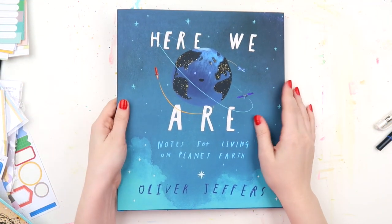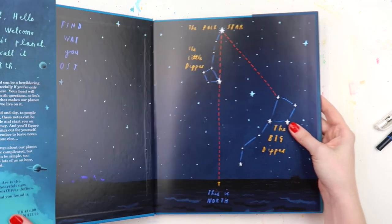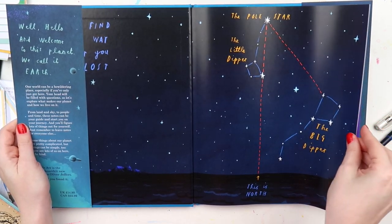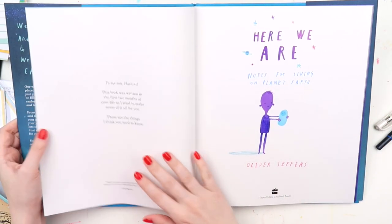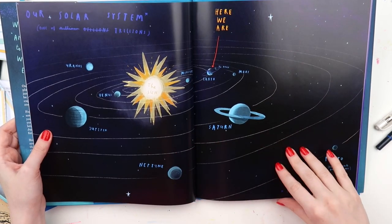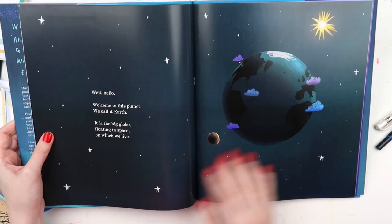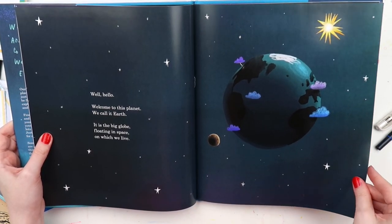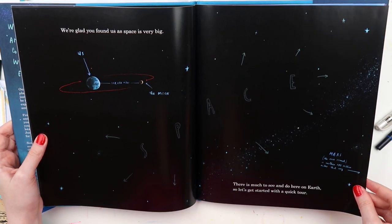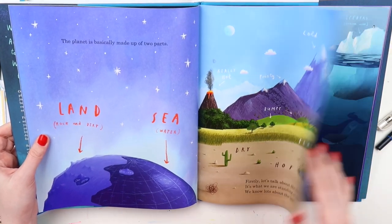Hey hey hey, it's Adele from Let's Get Inky. Today I'm doing an episode from a series I usually do over on my Patreon called Inspiration from Picture Book, but I wanted to do an episode here because I think this book is a really great one to add to the library at the moment with everything that's going on in the world. In this series I find a picture book that I love and use it as inspiration, usually for an art journal page.